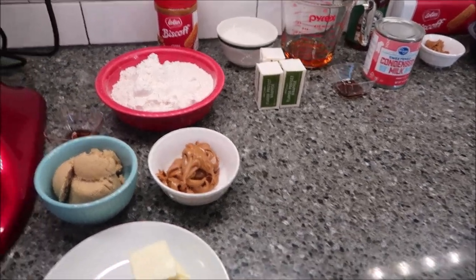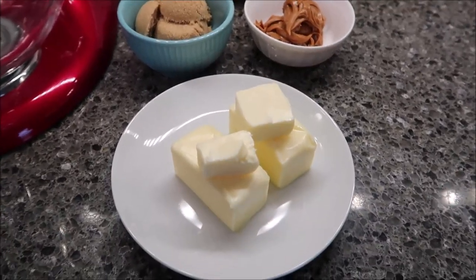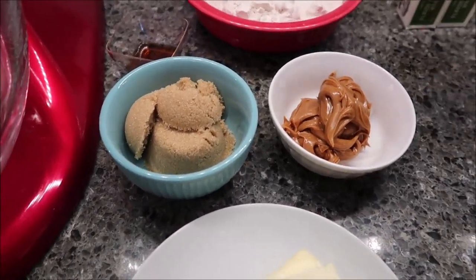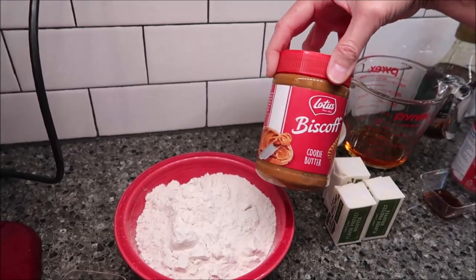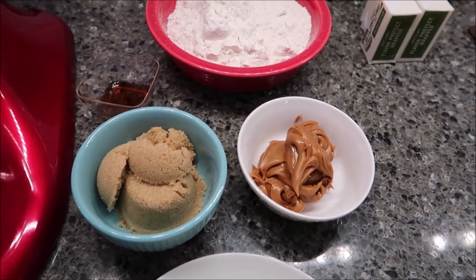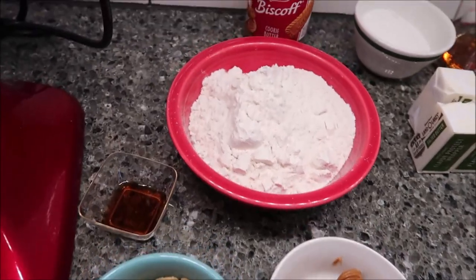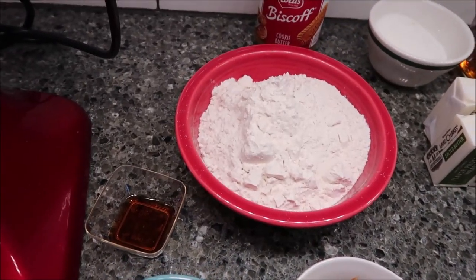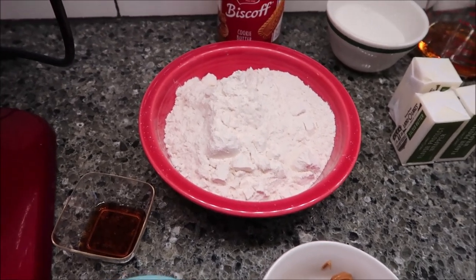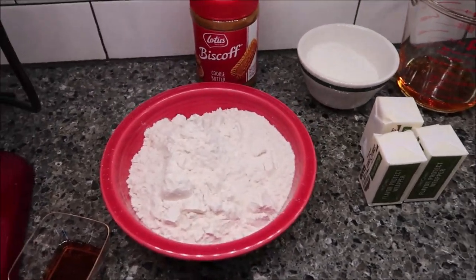For the shortbread base, you need a half cup plus two tablespoons of butter softened. You need four tablespoons of Biscoff spread — I just bought this 14-ounce jar of Biscoff spread. You need a fourth cup plus two tablespoons of light brown sugar, one teaspoon of vanilla, and one and one-fourth cup plus two tablespoons of plain flour. That's for the shortbread base.